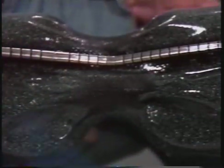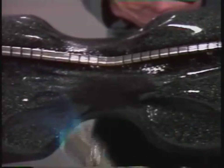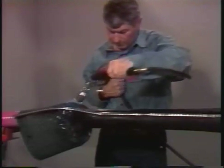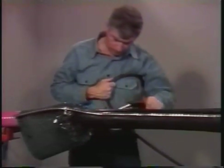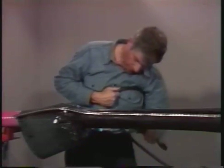Then focus the torch at the center of the sleeve, heating around the circumference until it is completely shrunk. The yellow-green thermochromic paint on the surface of the MDSM will turn black when the proper amount of heat has been applied. Work towards the ends of the sleeve, keeping the torch moving around all sides of the cable. It will take several minutes to shrink the entire sleeve. Look for a smooth surface with no wrinkles or ridges.